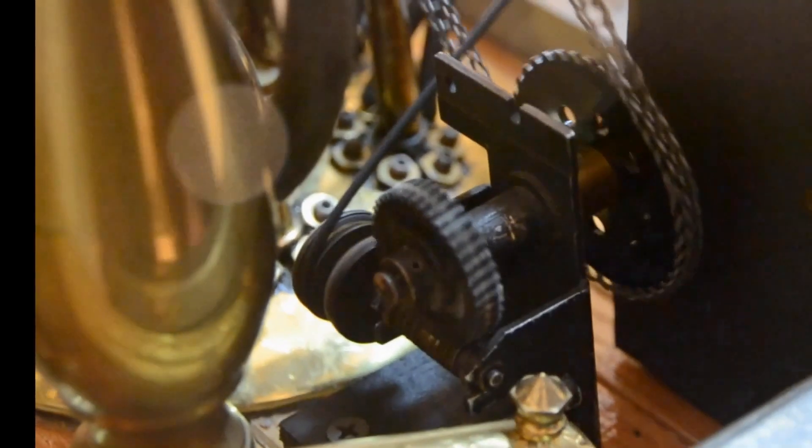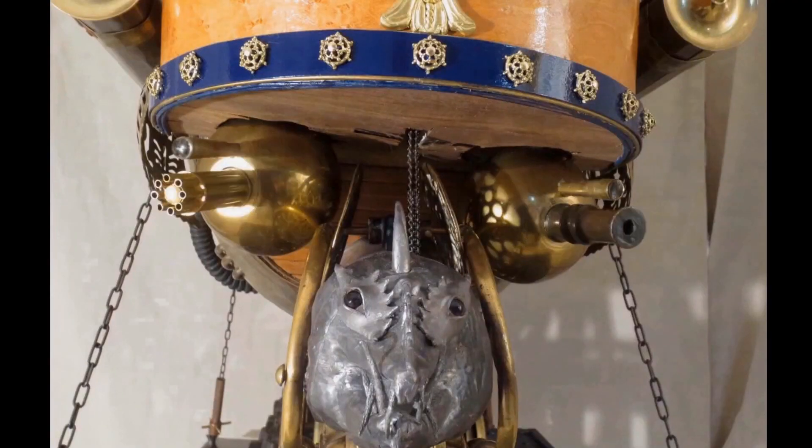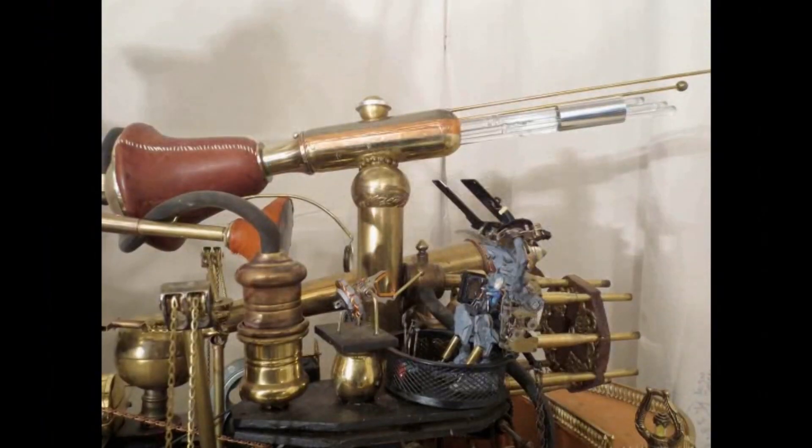This is the transmission for the steam gatling gun. And here goes the death ray.